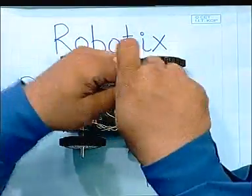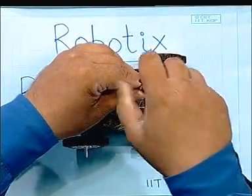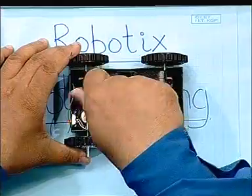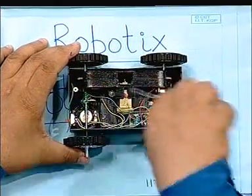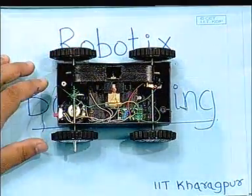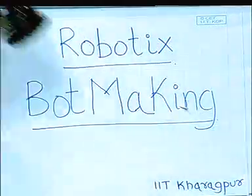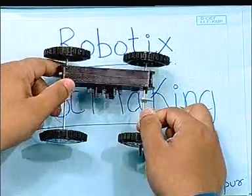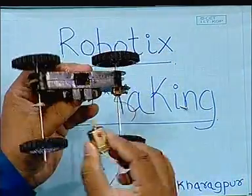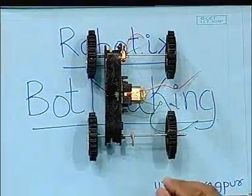The next step is to remove the gearbox. After removing this gearbox from the body, what we get is this thing — this is what we get out of the toy car.